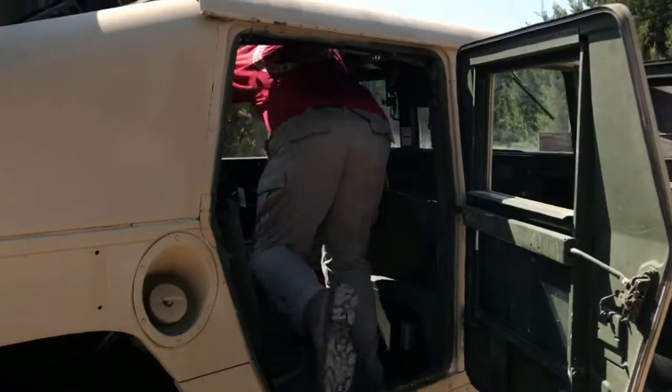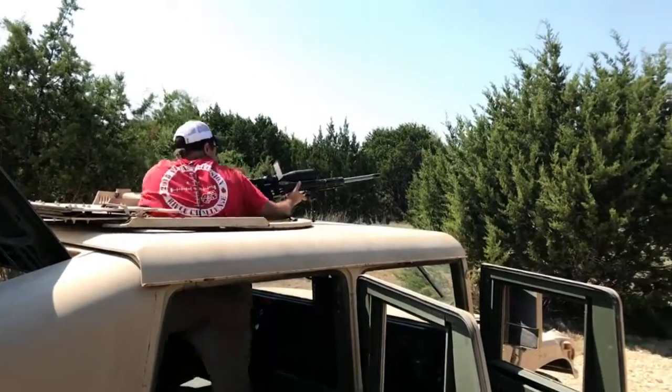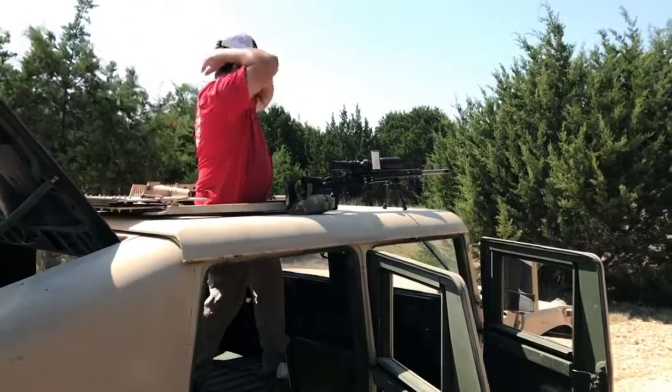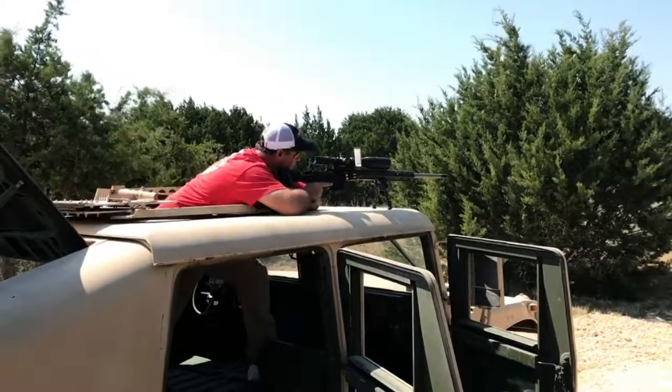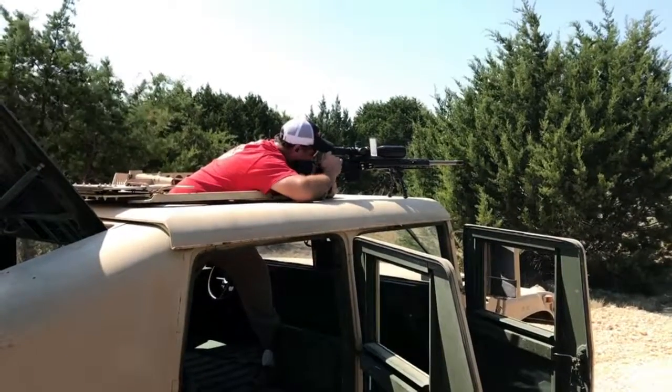We'll have right face. Yeah. You grab it. It's pretty. They're wide. It was dumb, all wide.